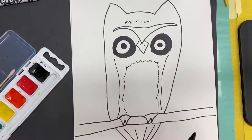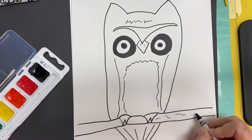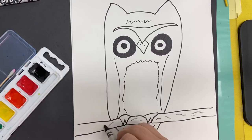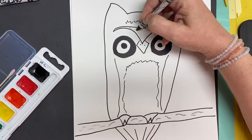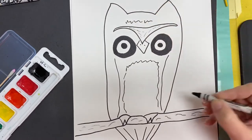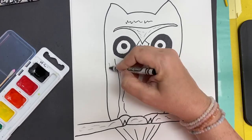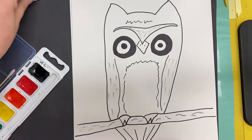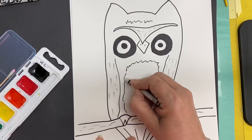Crayon Resist is where we put crayon in places that we don't want the watercolor to go. So on the branch, I can put some lines to make it look woody. On the bird itself, I can add some black in places to make it look like he's got feathers.